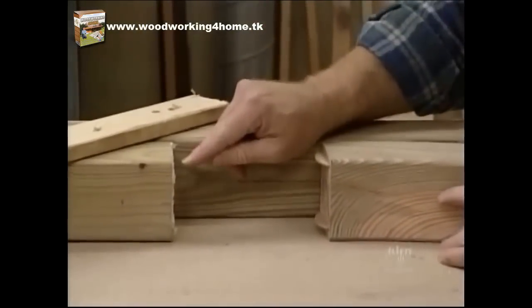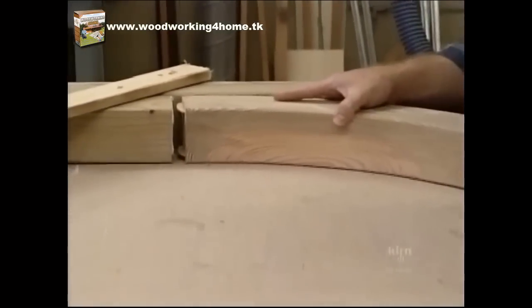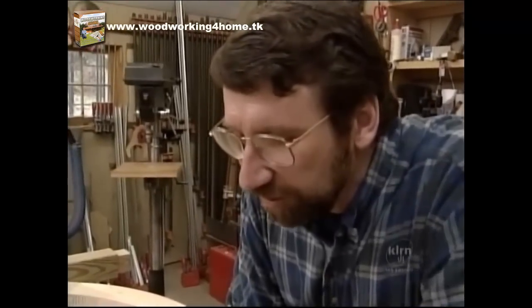With a little bit of marine adhesive on the top of the post and the biscuits in the arch, let's see if we can squeeze it together. I'm not concerned with putting adhesive on the biscuits themselves — they're there just for alignment.